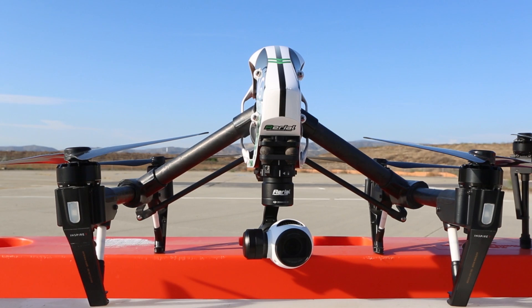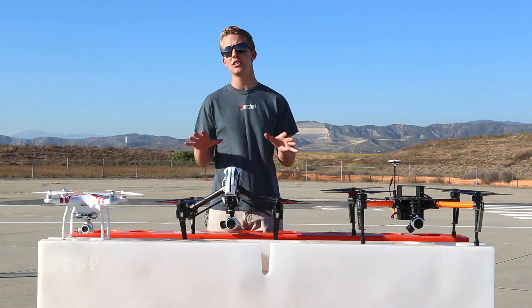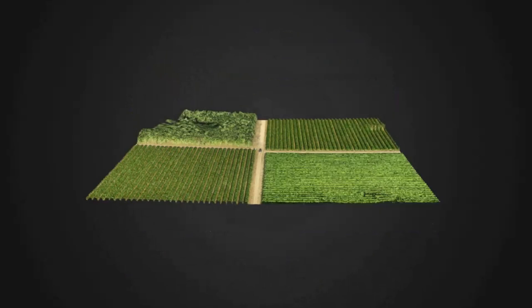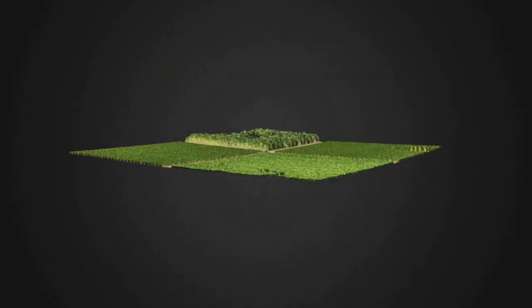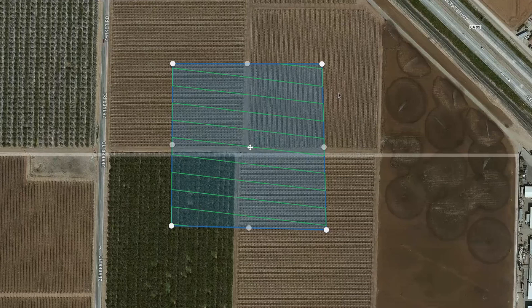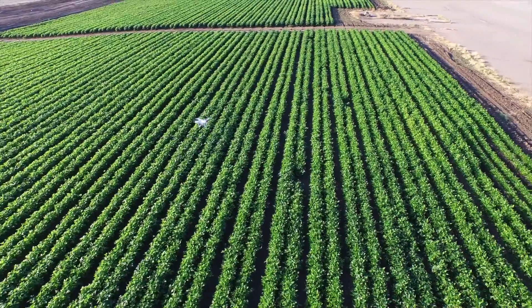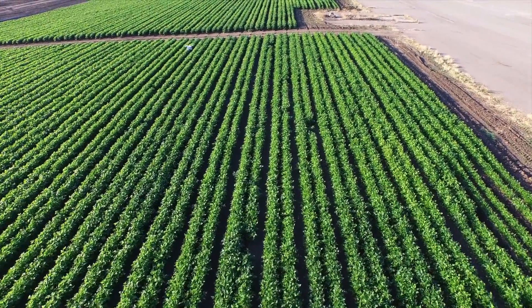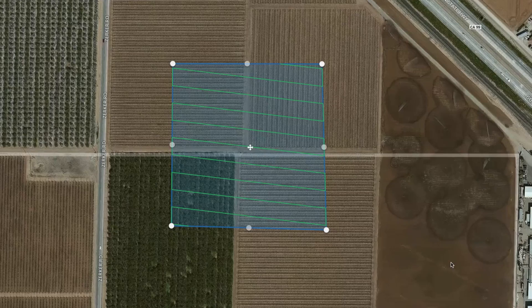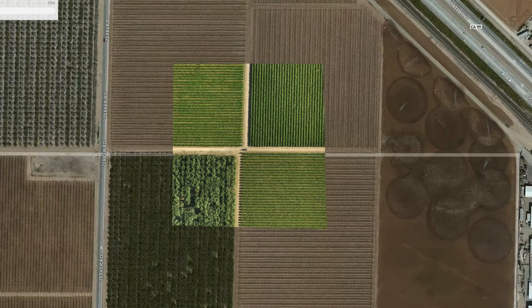The big advantage of the AgScout series is the ability for each of these platforms to produce 2D and 3D maps. AerialMediaPros has partnered with third-party applications so that you can select any given area on a map using your tablet or PC out in the field, and send the AgScout on an automated flight mission where it will collect all the needed imagery and convert that into a usable map. From there, you can take that map and analyze it or export the data into any third-party software depending on your specific need.